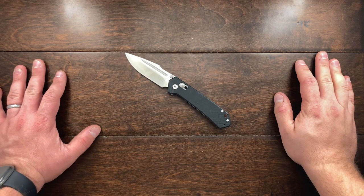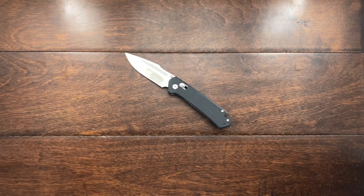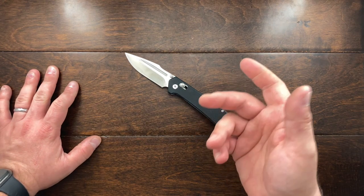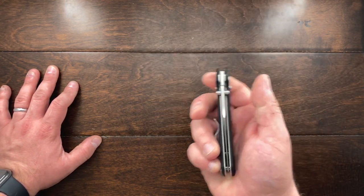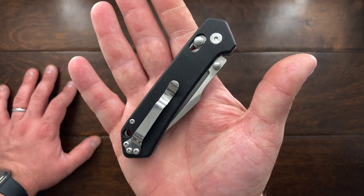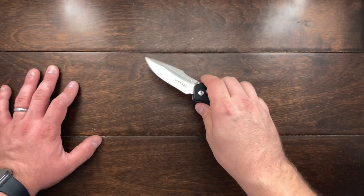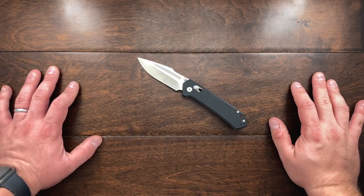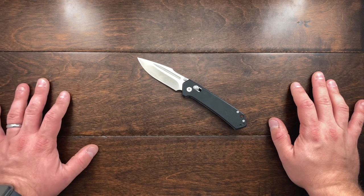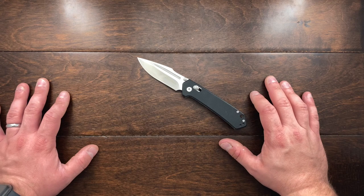This is a knife that I saw on eBay and I thought to myself, okay, I have had a few Schrades. I am pretty happy with their quality. Their craftsmanship is decent. This is a Chinese knife, but the only reason I went looking for this was because I had seen Schrade was releasing some USA-made models with an axis or bar lock style system.